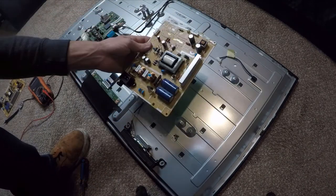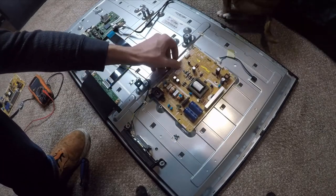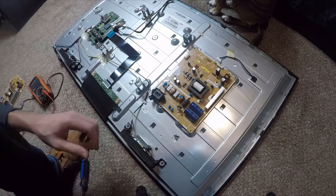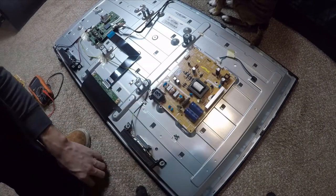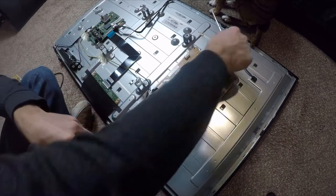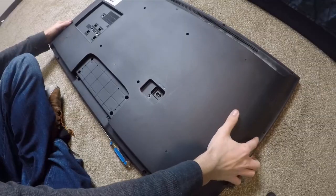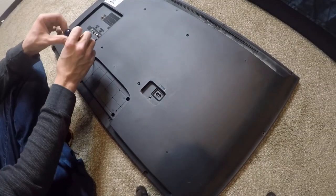The old board is off. We're just going to take the new board, set it on there, and start reinstalling it in the opposite order that we removed the old one. Don't forget the connectors once you screw it down.